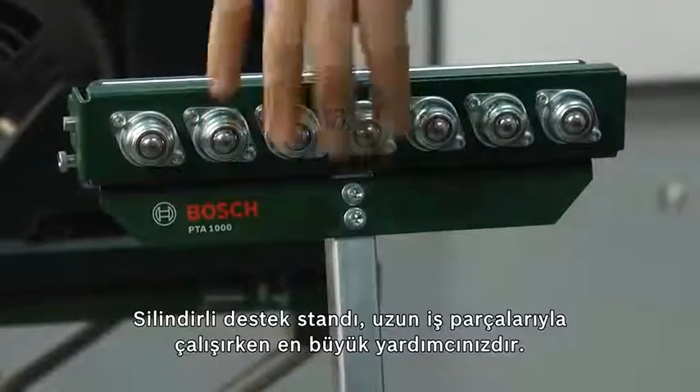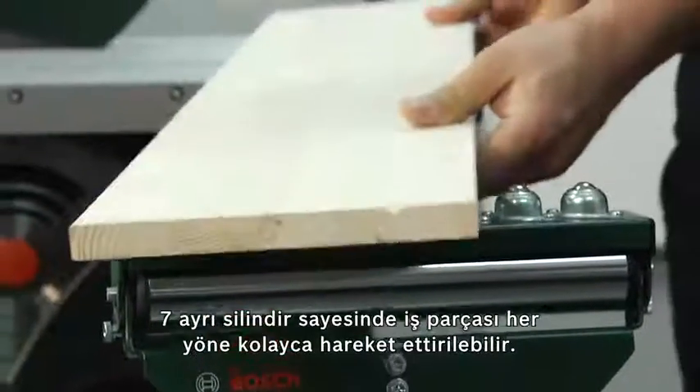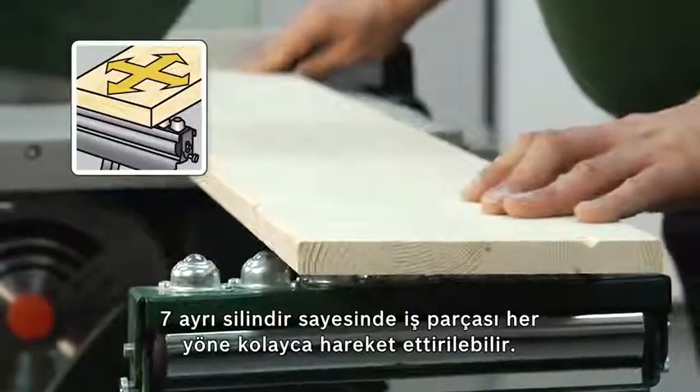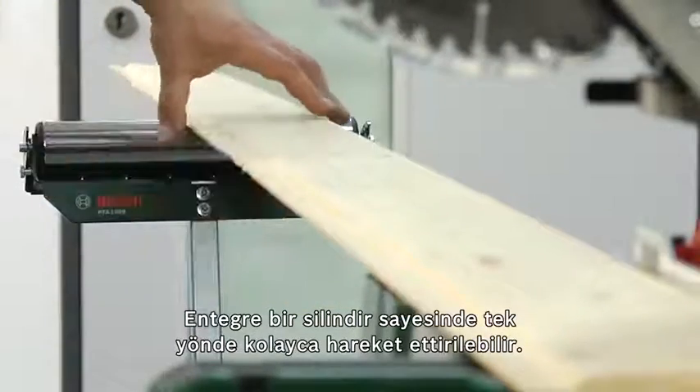The roller support stand is helpful for working on very long workpieces. Seven individual rollers enable the workpiece to be easily moved in all directions. An integrated cylinder enables it to be easily moved in one direction.